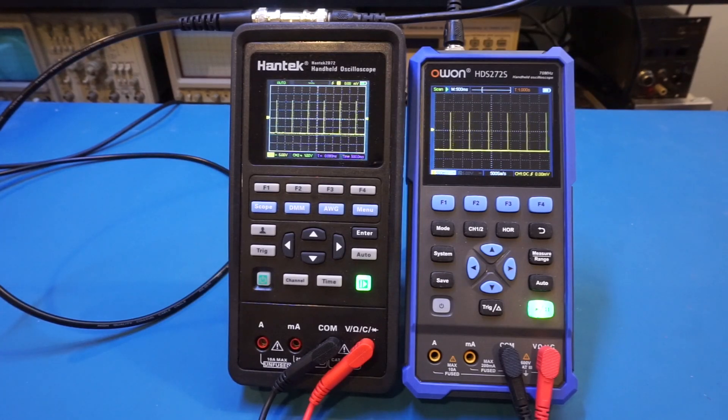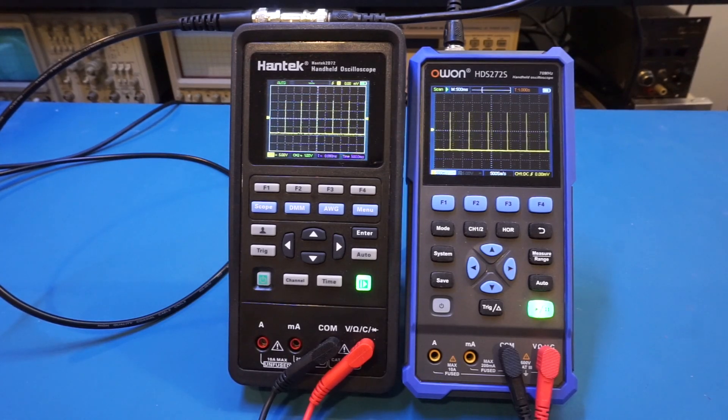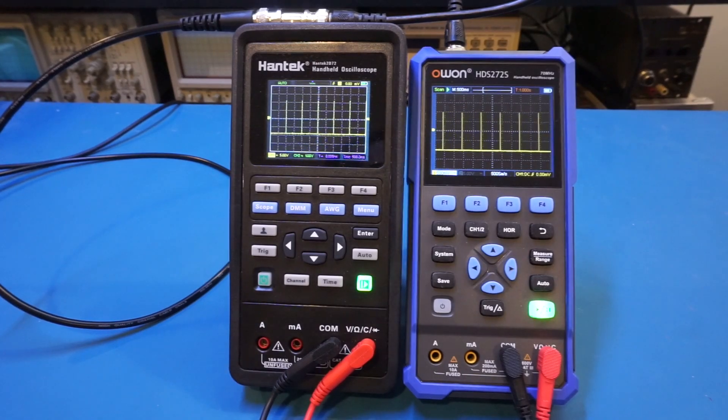In this setup, I have the UTG962E waveform generator outputting a 1 hertz pulse signal with a duty cycle of 0.25 percent. You can see the signal is captured by both scopes — Hantek in triggered mode, O1 in roll mode. If I start reducing the duty cycle, at around 0.2 percent the Hantek will no longer be able to trigger on the signal due to the limited sampling rate — and yes, now it's gone. If I further reduce to 0.05 percent, the signal disappears from the O1 as well. That sampling rate limitation is a direct consequence of the memory depth of these scopes.